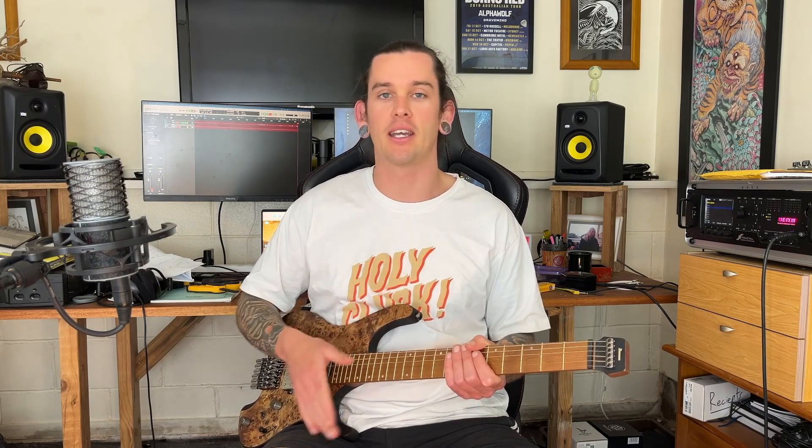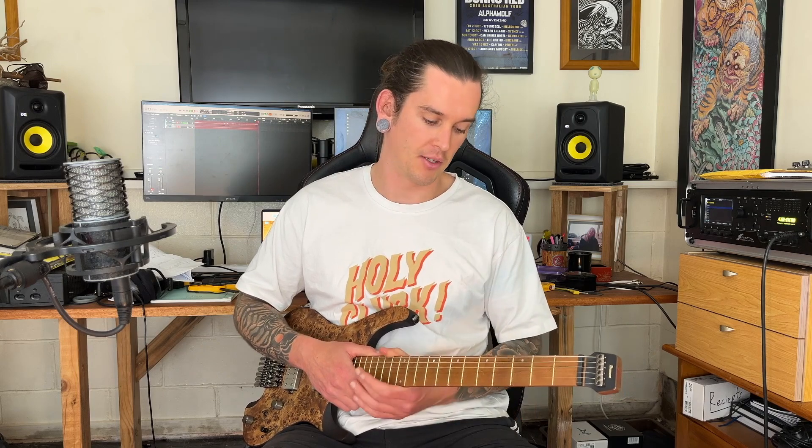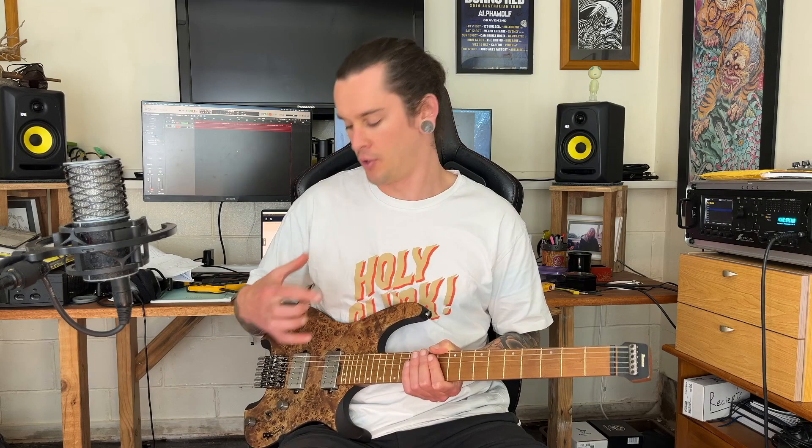We've also got Jeskar Evo Gold jumbo frets — they're going to last forever. And we've got luminescent side dots as well, so you can see what you're doing even if it's dark on stage. A quick note before I get any further: what we heard before was just on the bridge, and this thing has 10 different pickup configurations. I try to make short videos so I'm not going through all of them — I'm just going to pick a random one and we'll have some jams and see how we go.